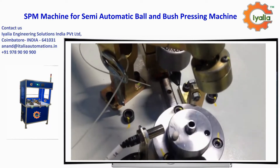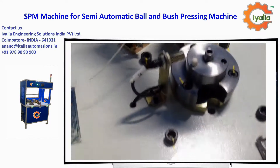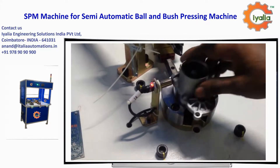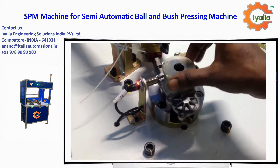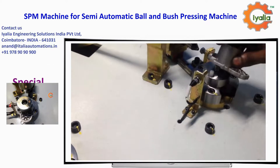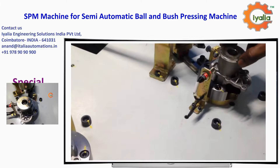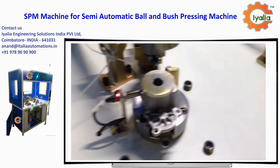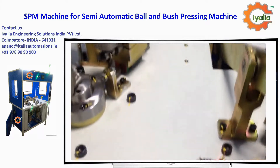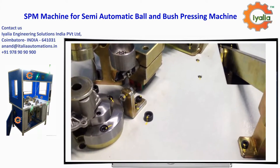Welcome to ILEA Engineering Solutions India Private Limited. We are a leading manufacturer of semi-automatic ball and bush pressing machines. It is an electric-driven machine with 220/440V voltage, automatic grade, for industrial purpose. This SPM has mild steel material with automatic grade.